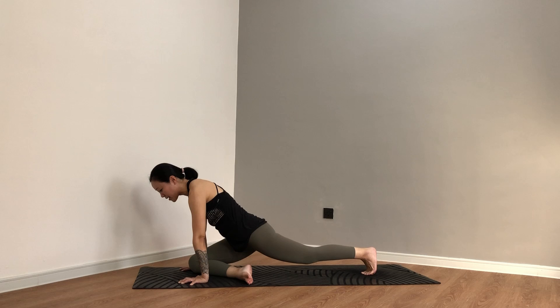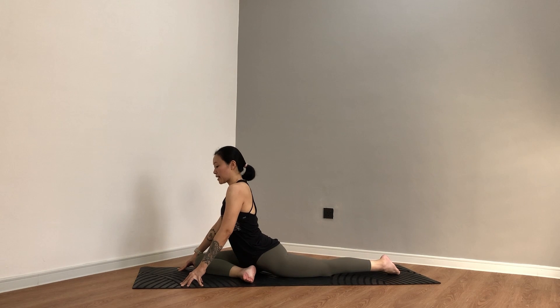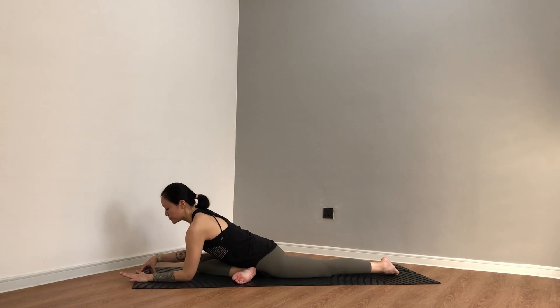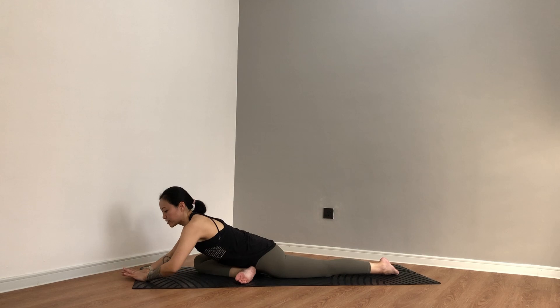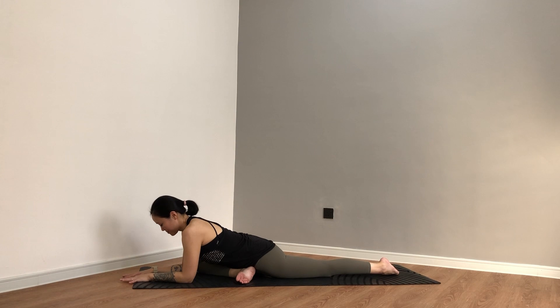Adjust yourself, making sure your body is in the midline, not leaning to the right or the left. Walk the hands forward, coming down into a sleeping pigeon. Can be on your fingertips, your palms, your elbows, or even forehead towards the mat. Let's be here for a couple of rounds of breath — staying for five easy breaths, feeling that right glute release. Staying for another four, another three, another two. Let's do just one more breath, inhale and exhale.